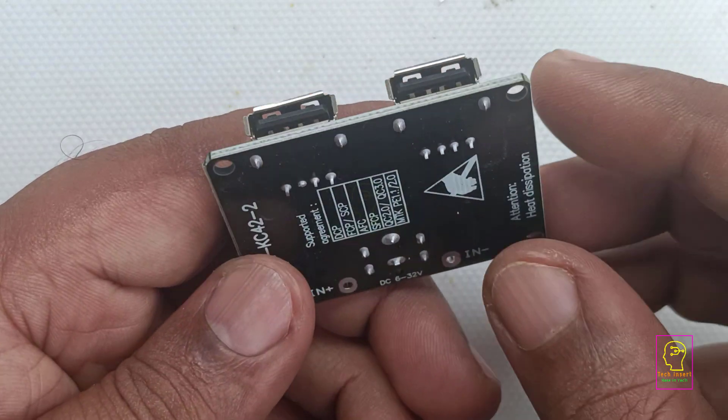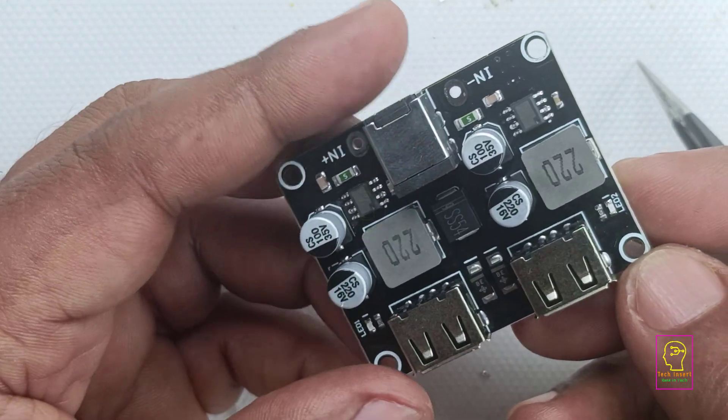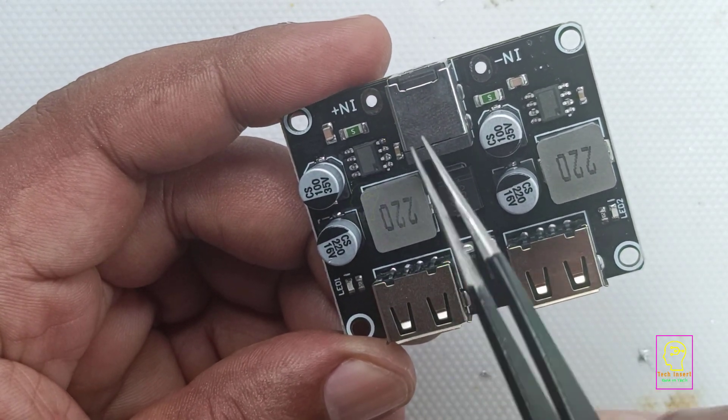In the 100 watt emergency light that I am currently making, I will be using this module. That is why I have made this video, so that you will get a clear picture about the modules that I will be using in that project.